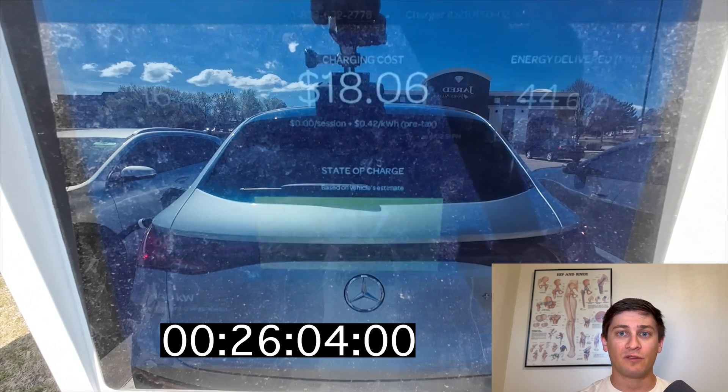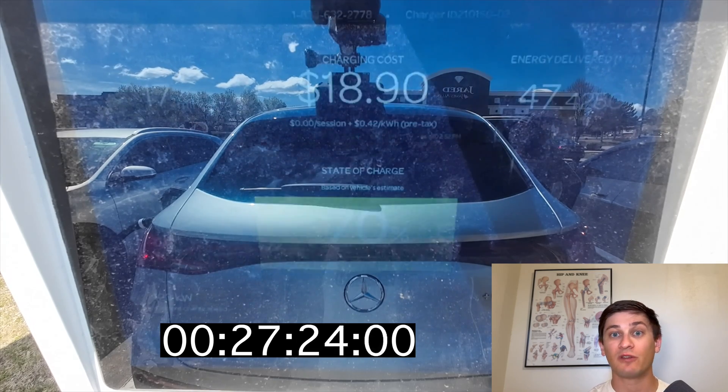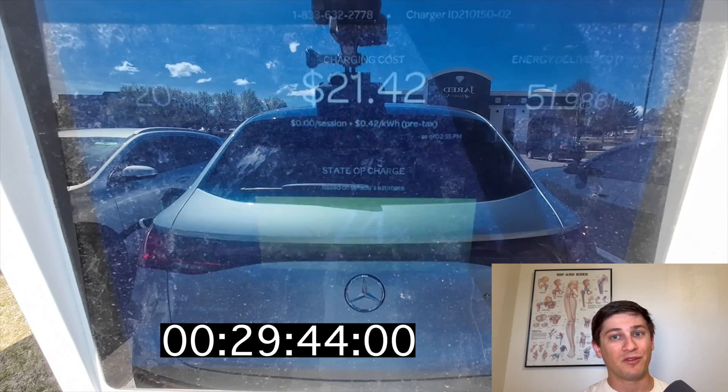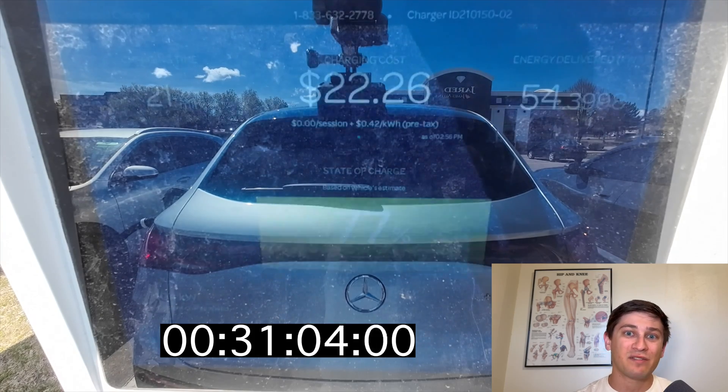Now is a really great time to talk about charging speed. I think this charging curve is really, really impressive on a technical level. However, if you're just talking about numbers, 170–180 kilowatts isn't that high of a peak.